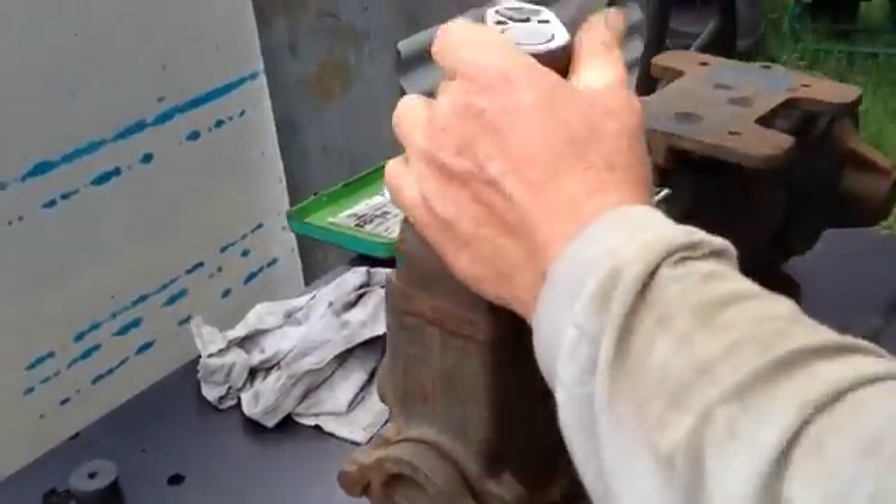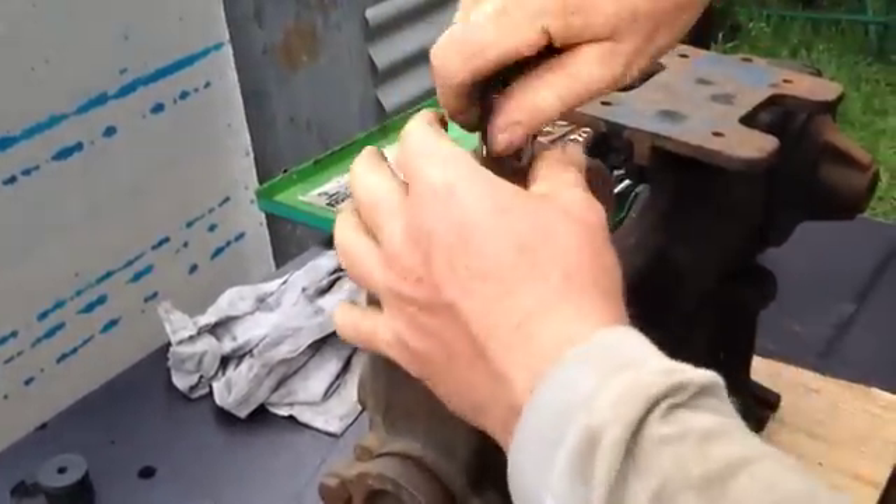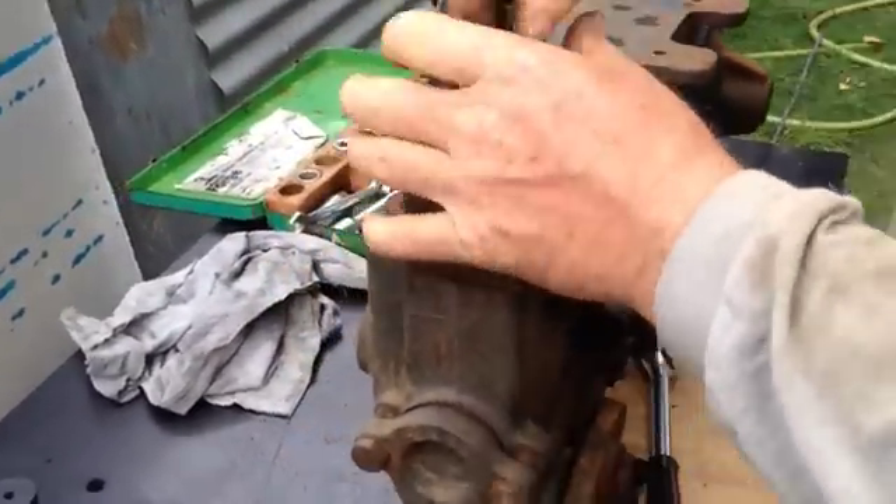This is just a basic overhaul. This isn't a major one where everything gets stripped down. This is where the working parts on the wet end get redone.